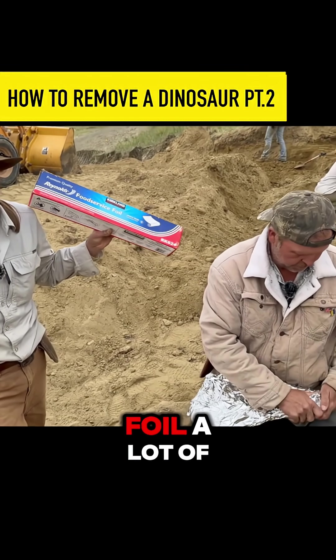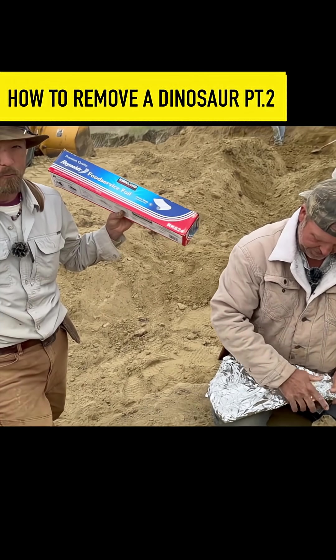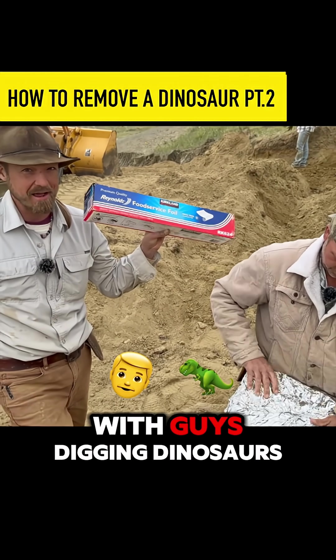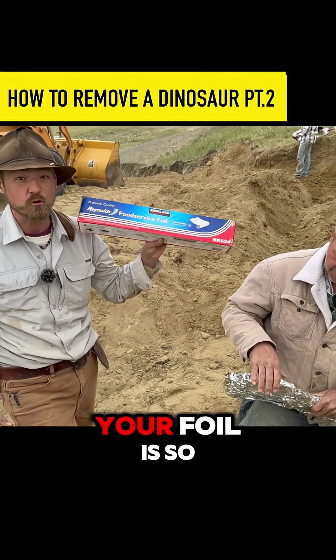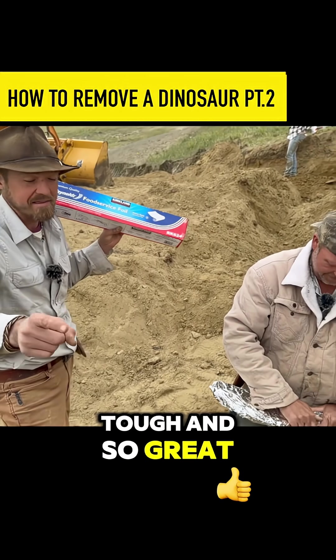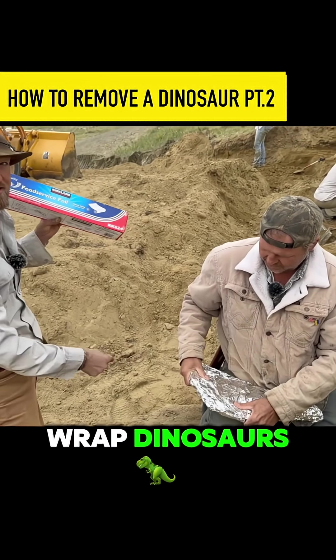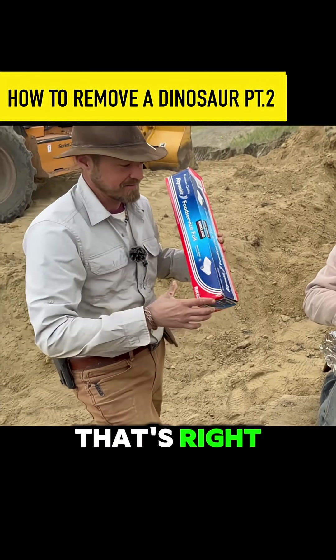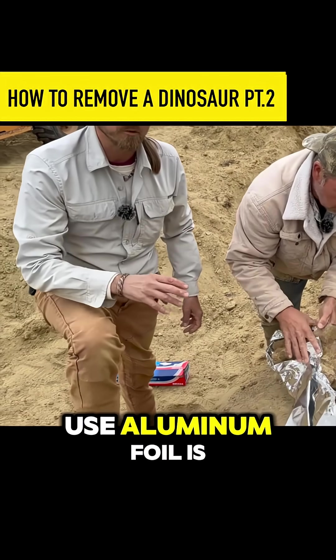A lot of your foil! Wouldn't it be awesome to have a sponsorship deal with guys digging dinosaurs using your foil? Your foil is so tough and so great that we use it to wrap the dinosaur, then we go back to camp and eat ribs cooked with your foil. That's right!